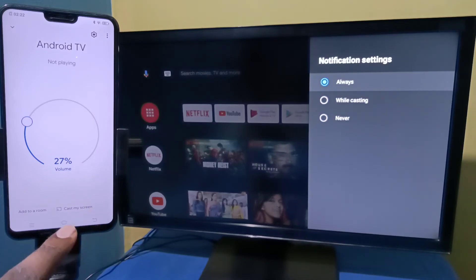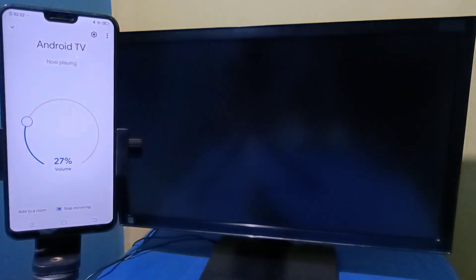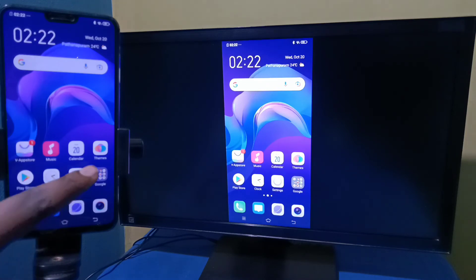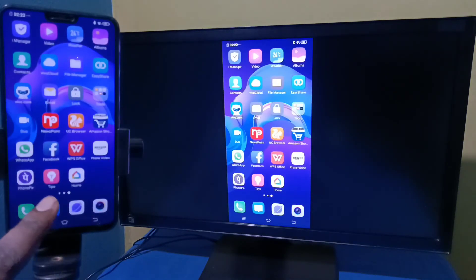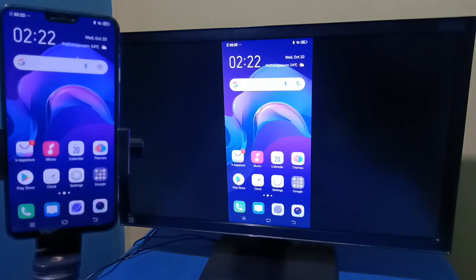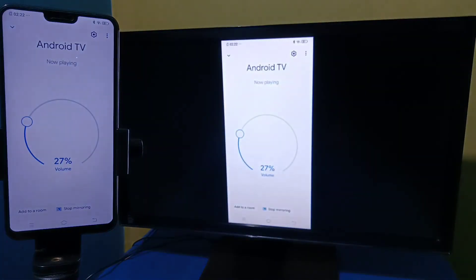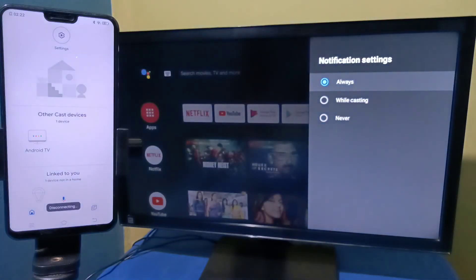Tap on 'Cast my screen', then tap on 'Cast screen'. You can see it's working. If you want to switch the display to full screen, enable screen rotation on the mobile phone and just rotate the phone. To stop, open the Google Home app and tap on 'Stop mirroring'. Please try it!